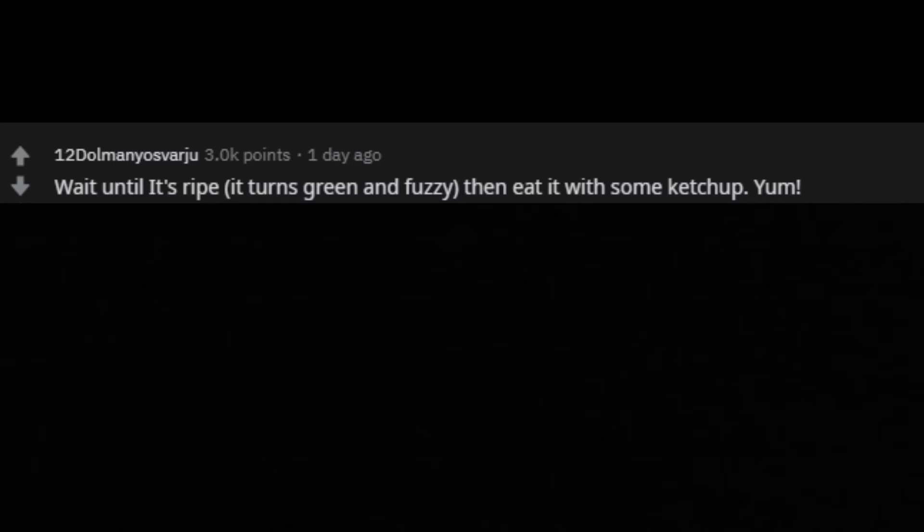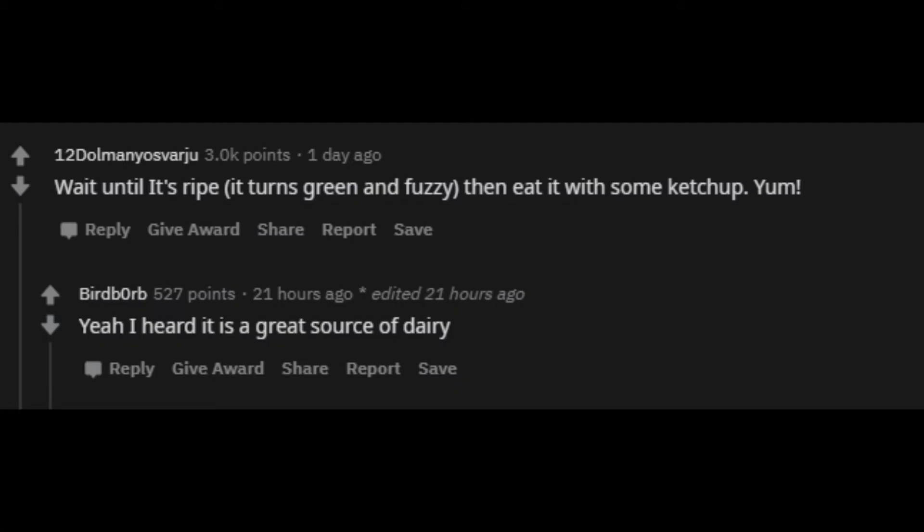Wait until it's ripe. It turns green and fuzzy. Then knead it with some ketchup. Yum. Yeah, I heard it is a great source of dairy.